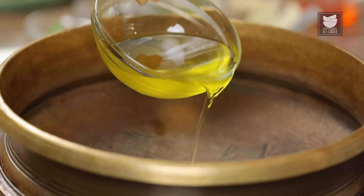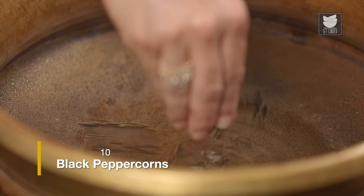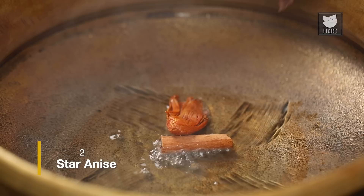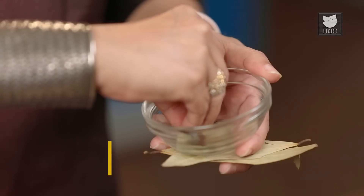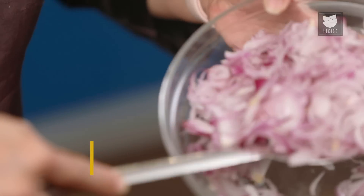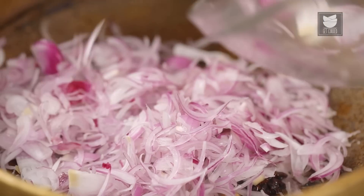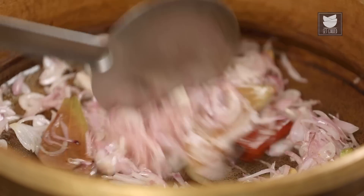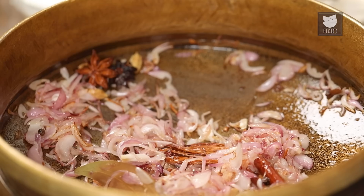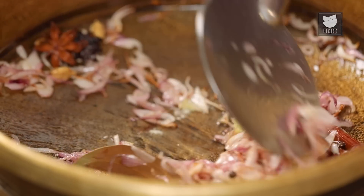For the gravy, I'm going to heat 1 quarter cup of Oil. Now let's add whole spices: 10 Peppercorns, 1 inch Cinnamon, 1 Mace, 2 Star Anise, 4 to 5 Green Cardamoms, 4 to 5 Cloves, and Bay Leaves. Let's wait for them to release their aroma. Here I have 3 Onions that are sliced — let's fry them till they are soft and pink. The onions have turned pink and soft. Let's add a tsp of Garlic Paste and a tsp of Ginger Paste, and sauté for a minute.